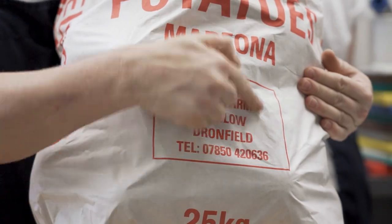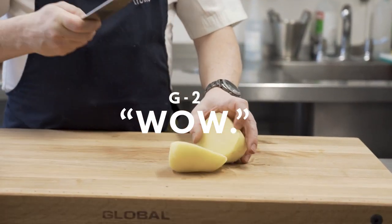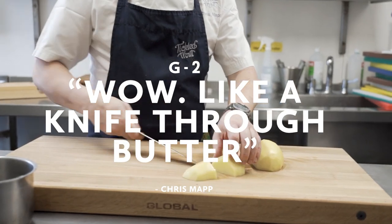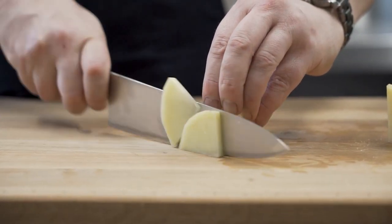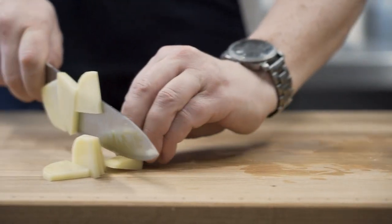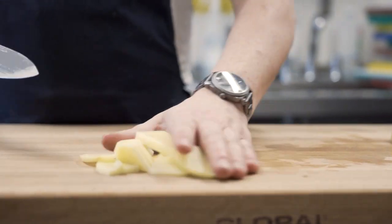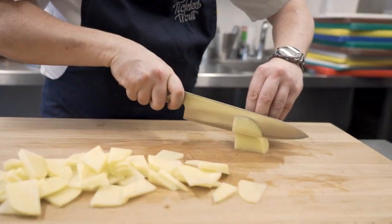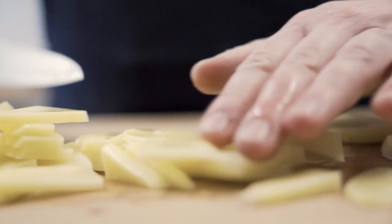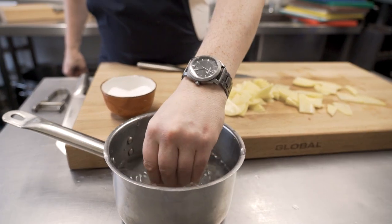Maris Piper potatoes — so I've quickly peeled one of Nick's potatoes. I'm going to use the classic G2 to cut this potato up. Wow — like a knife through butter. So if I was doing a roast potato, you'd have them this sort of size. What we want here is mashed potatoes, so we're going to go nicely through the potato like this. What you want to do is make sure they're all even sizes — that's really important because they all cook at the same time. So first of all, season your water. Give it a mix and you want to taste this water — it needs to be like sea salt in terms of ocean water.